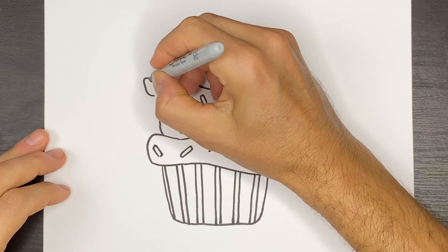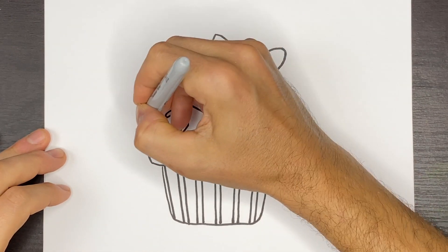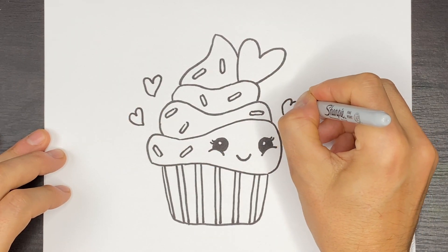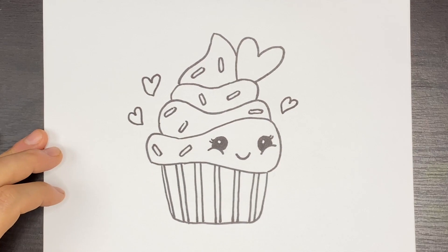If you want we can put a couple more hearts over here because it's Valentine's Day, so we just want to do a bunch of little hearts just like that.